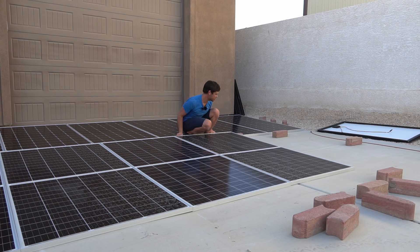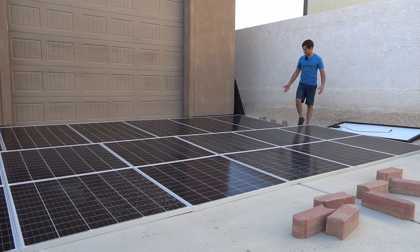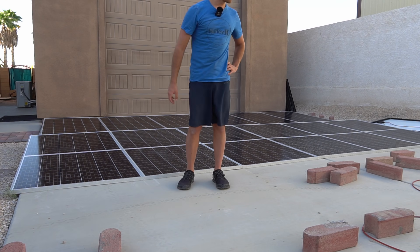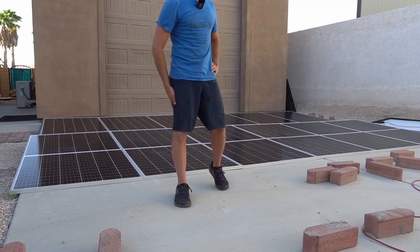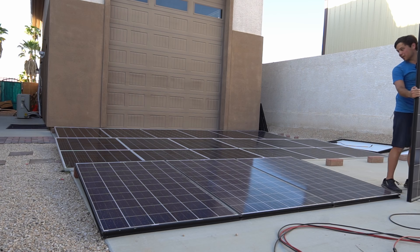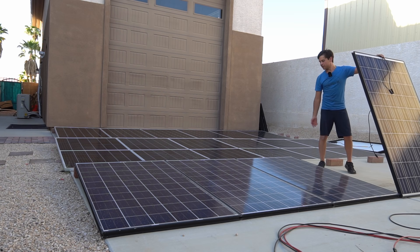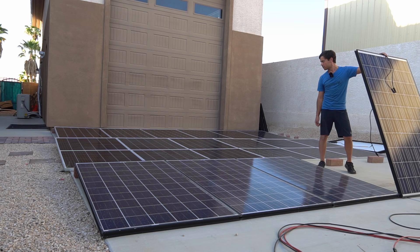My bifacials have been out of commission for like two or three weeks now. I just realized we can now compare bifacial output over the course of a day or a week versus a traditional mono crystalline panel — this is the perfect test setup for that. Both are brand new, same size, equally spaced. These used panels only produce half as much as the bifacials, especially over the course of a day, so I need like two rows of used panels to produce the same as that single row of bifacials.